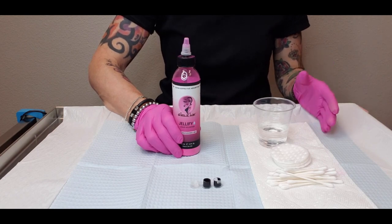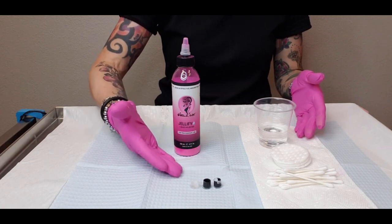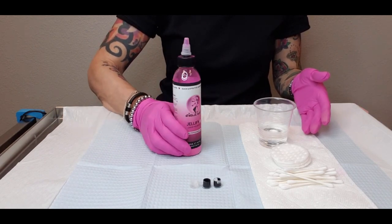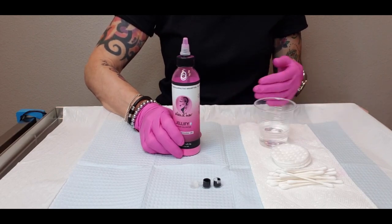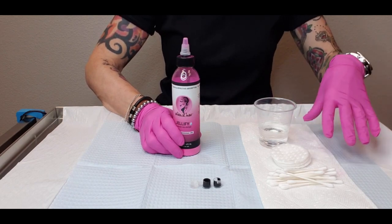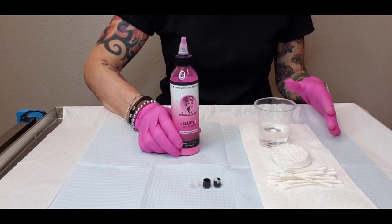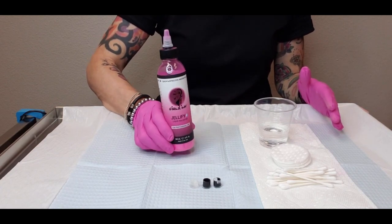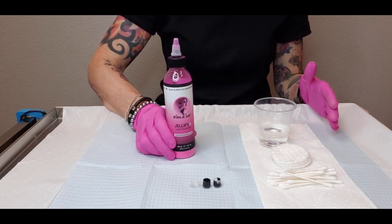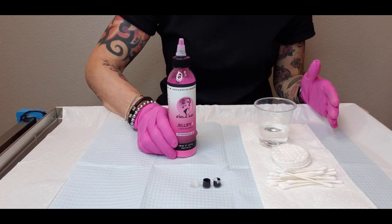At the end of a procedure, if you have cups of water, pigment caps, anesthetic caps, lift, or any saline lightening products still out on your tray, the last thing you want is to accidentally hit these liquids and have a spill. Your tray gets all wet, it can spill onto the floor — and this stuff is all contaminated. Jellify solidifies all of that, so there's no spillage and no cross-contamination.